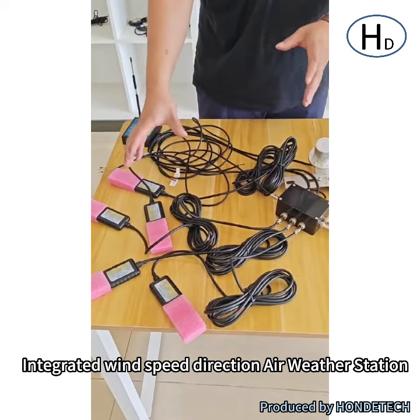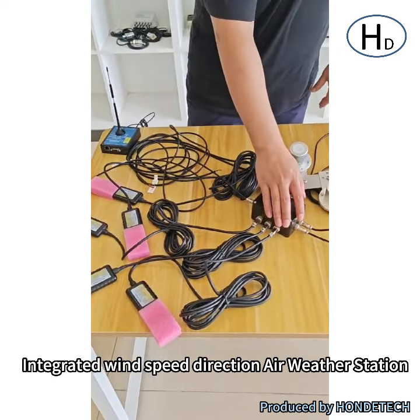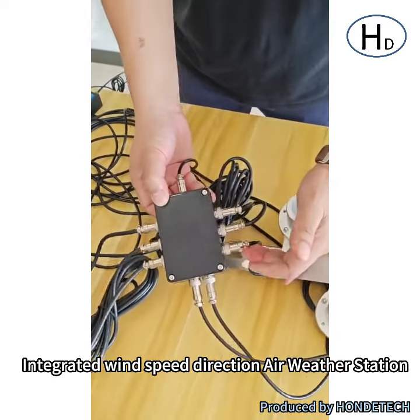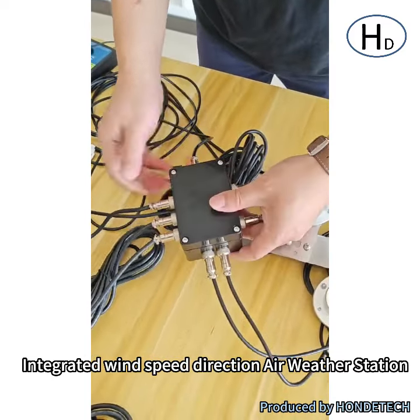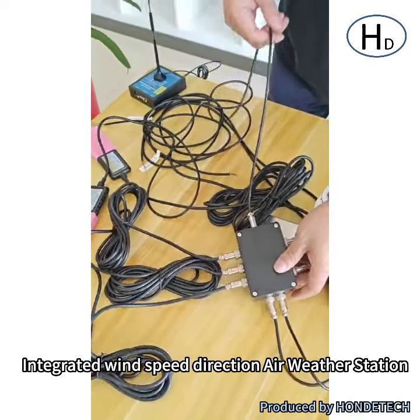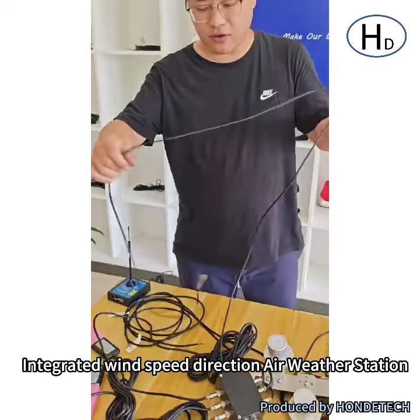We can integrate all console soil sensors with one hub connector. You can check it — it is a hub connector, and all of the sensors can be connected with M12 connectors, with one RS485 output.